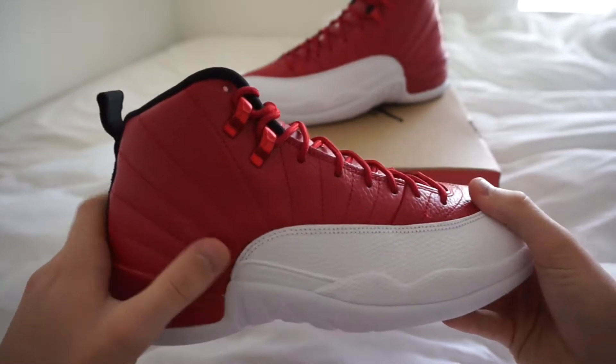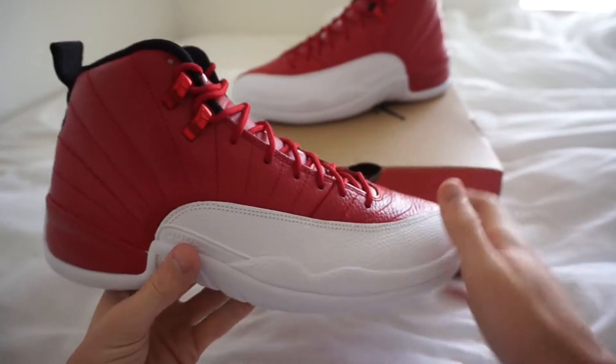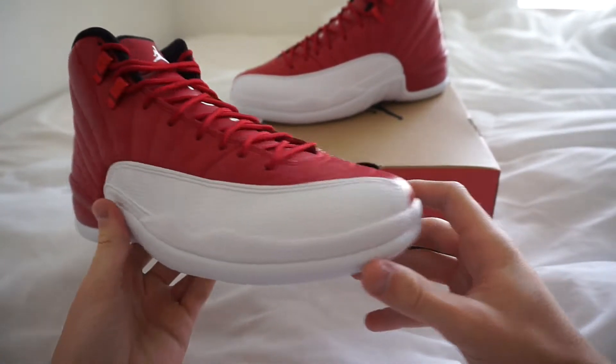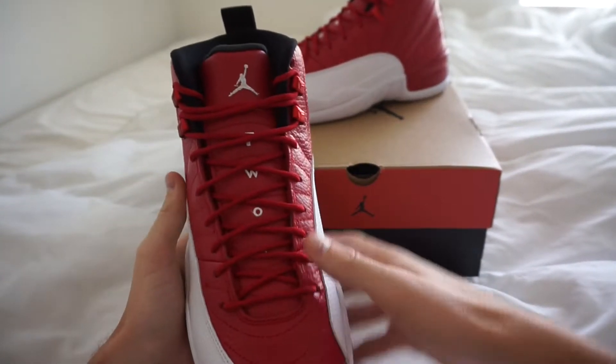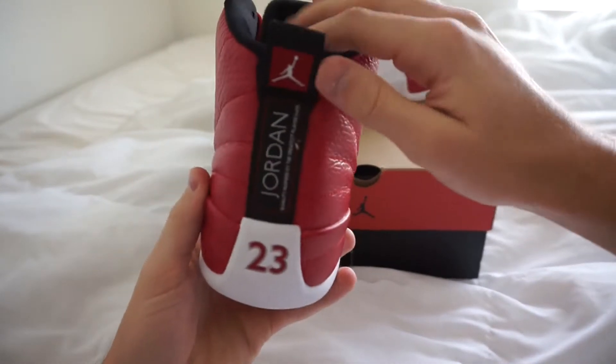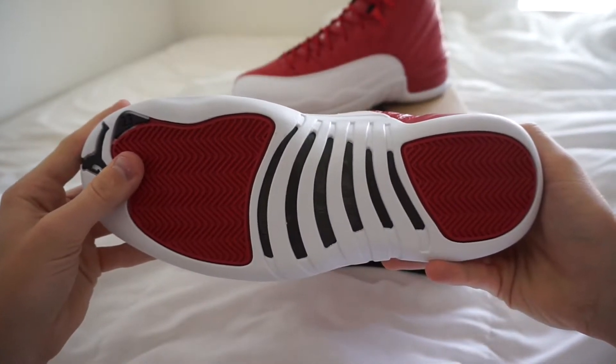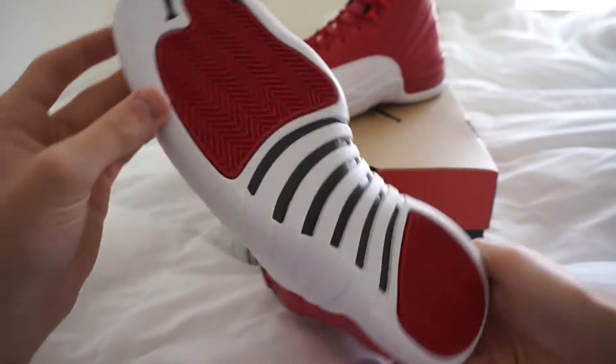Getting into the shoe, you just have that red upper with that tumbled leather, and then the white leather down here going on to the toe box. You have that white Jordan logo, and then on the back it says Jordan like all the other ones. Got the 23, and then that nice red and white outsole.